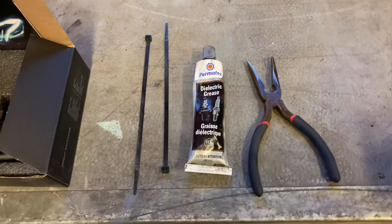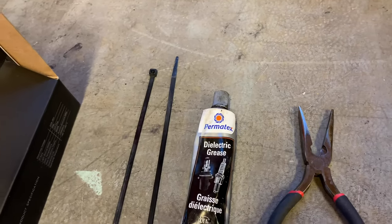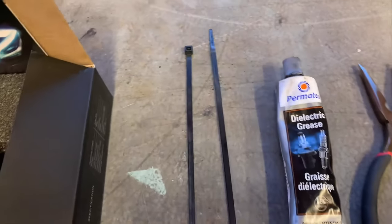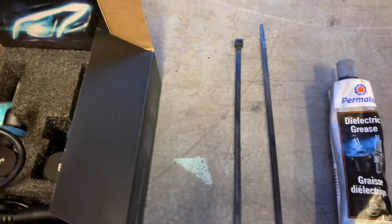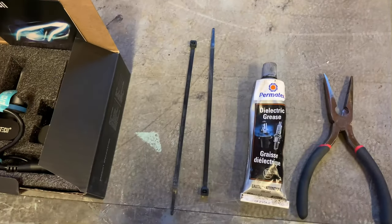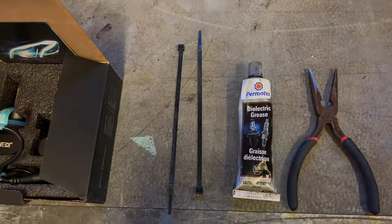The tools I'll be using as part of this install: I do have a needle nose plier here to cut the factory zip ties, dielectric grease which will go around the fittings of the lights before I reinstall the LEDs, and then just some replacement zip ties to tie up the loose cords, and I'll give you a shot of that once those are all neatly tucked away.